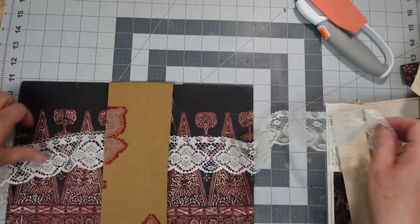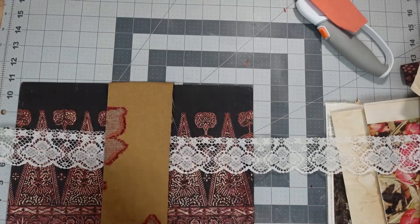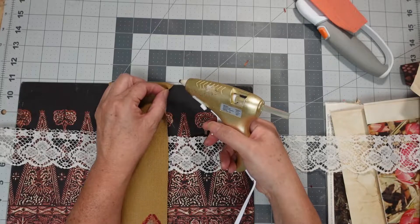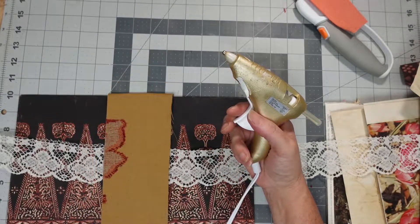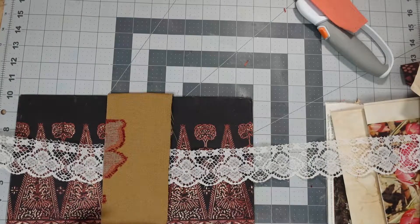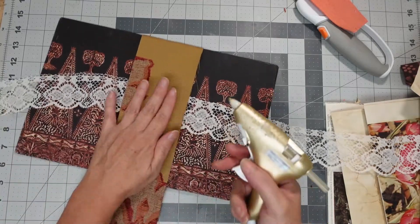Now I've got to get the edges. I got the middle. This is probably going to be — once it goes down — I'm running very, very low on my fabric glue. But you know what? I'm going to make it work with the glue gun.